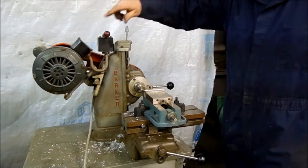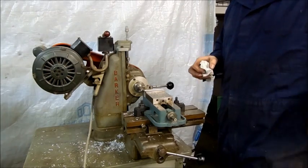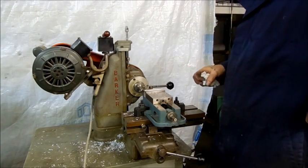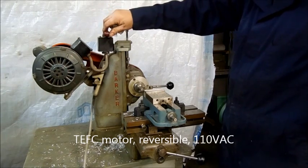Hey, this is Lucas. If you look at this little Parker mill, it's a benchtop mill. It's got a third of a horsepower, totally enclosed fan-cooled motor on it, single phase, 110 volts, and it's reversible — the spindle will run either direction.